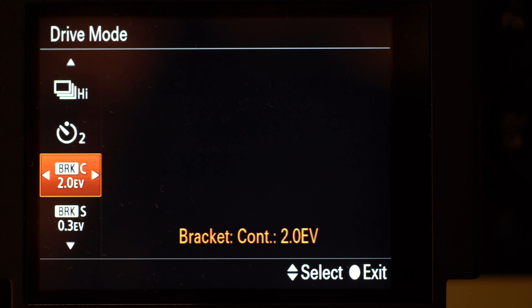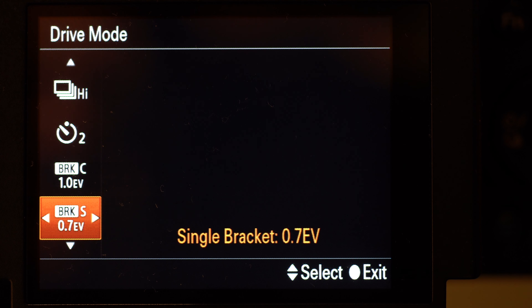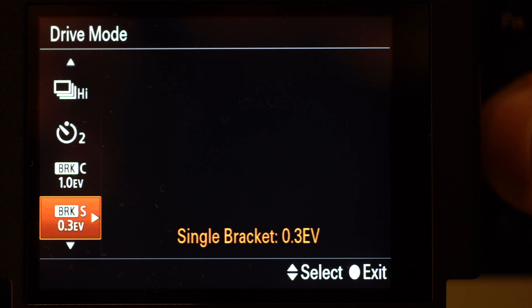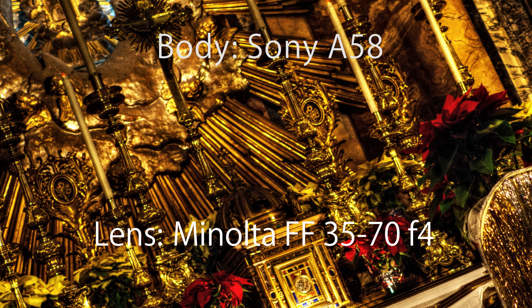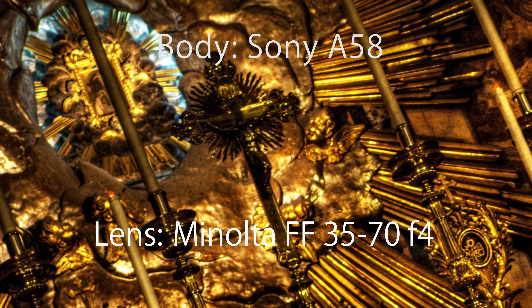Another thing that surprised me is that the A58 includes bracketing in both continuous and single mode for 3 frames in RAW. When I was starting out without a tripod, I was able to shoot handheld in churches using continuous bracketing for white balance, shutter speed, and ISO. This made it easy to build beautiful HDR images of churches from various locations — a major advantage for this class of camera.